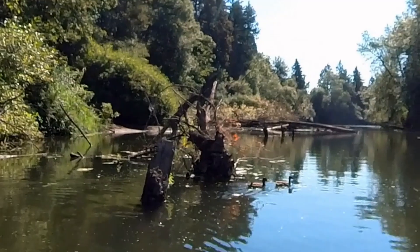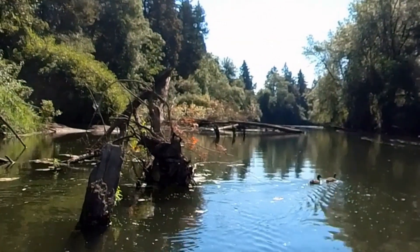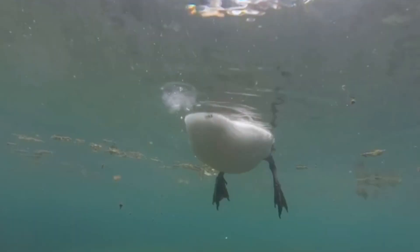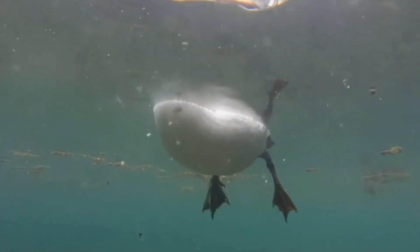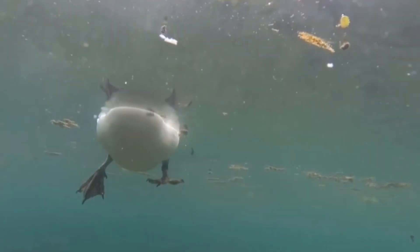I wonder how come the ducks can swim so gracefully with two paddles. My observation — which may not be correct — is that the spacing of the ducks' feet is relatively further apart than my implementation. It is very similar to how we pedal a kayak. In my design, I cannot place both fins further apart.